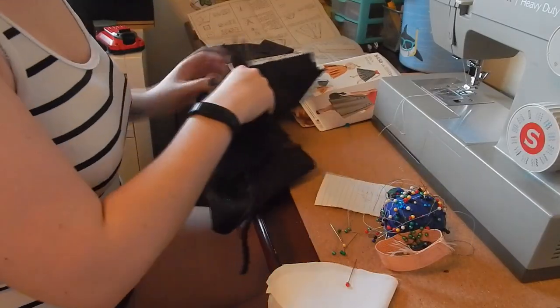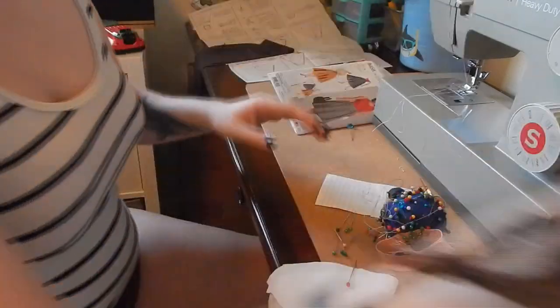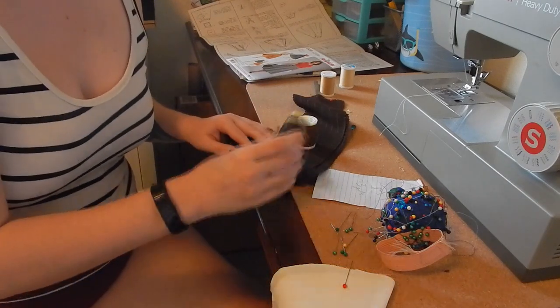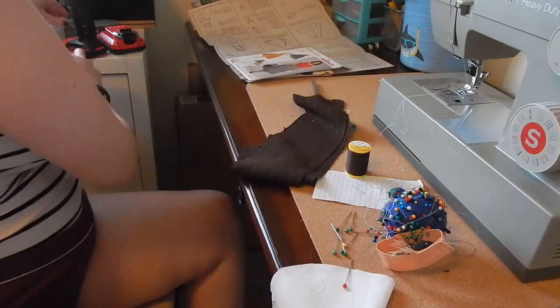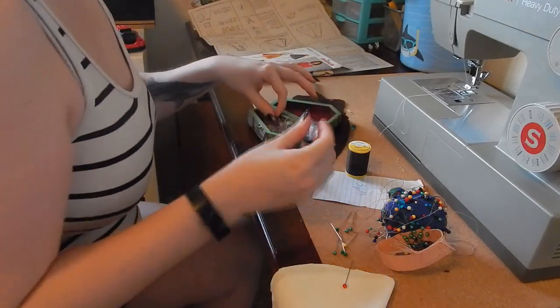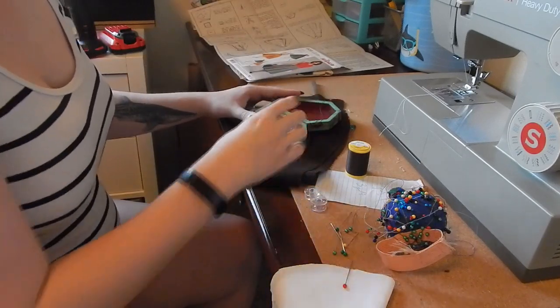For the waistband I am using a mid-weight interfacing because I want that to be a little bit more stiff and sturdy, and I am cutting out one of that. For the facing I'm using a featherweight interfacing which is a lot thinner and it's going to help the fabric move a little bit more. I'm cutting out two of those because that's what it says on the pattern piece.